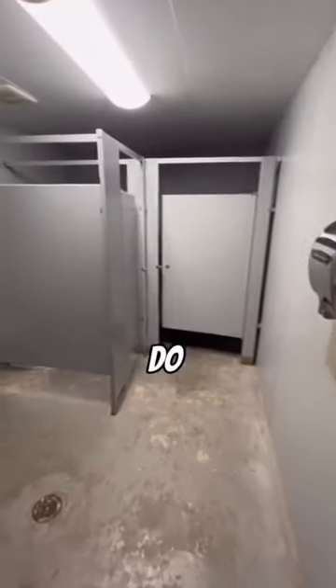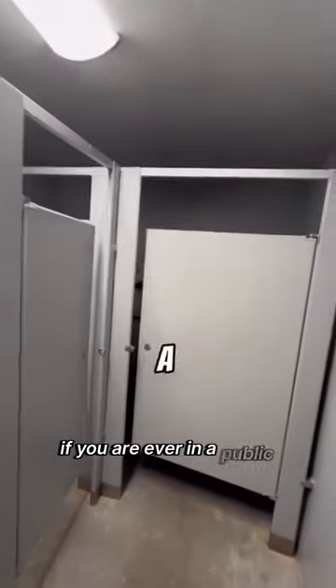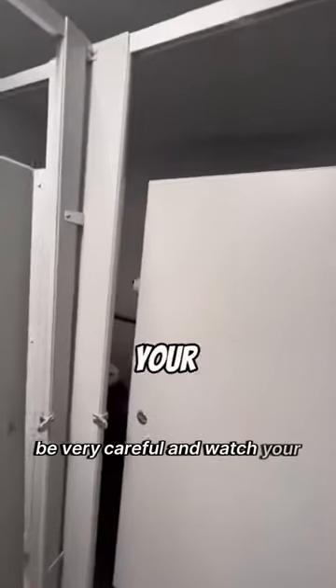Do not fall for this trap. If you are ever in a public bathroom, be very careful and watch your kids. Check the area before you let your kids go in these places.